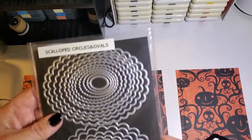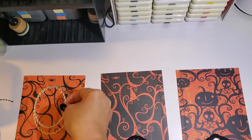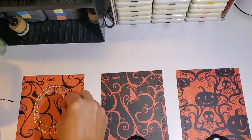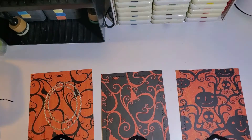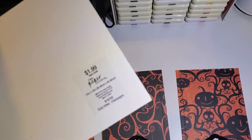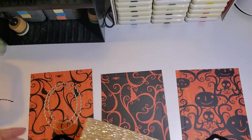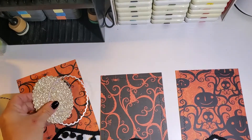Just place a little along the edges — it keeps it from unraveling. Then I went in with my nesting scalloped circle dies and cut out a large and then a medium size. With the larger one, I used my gold glitter cardstock, which I purchased from Hobby Lobby — it's the Paper Studio brand. I cut that out three times.